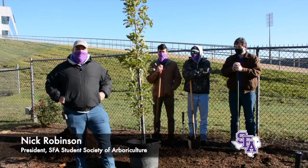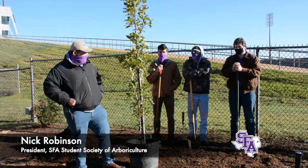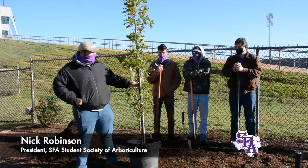Hello, I'm Nick Robinson, President of the Student Society of Arboriculture. For Texas Arbor Day today, we're going to show you how to properly plant a tree.